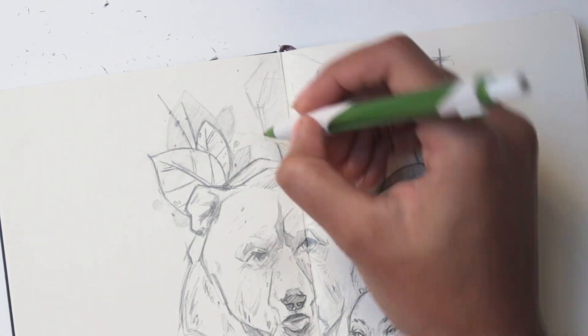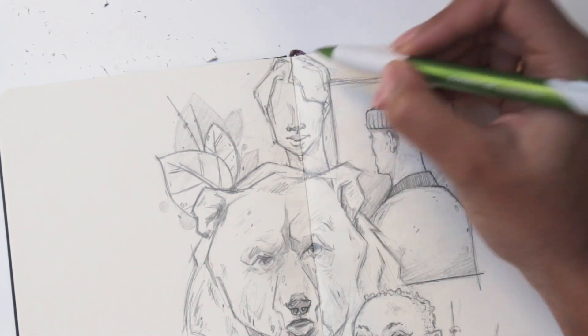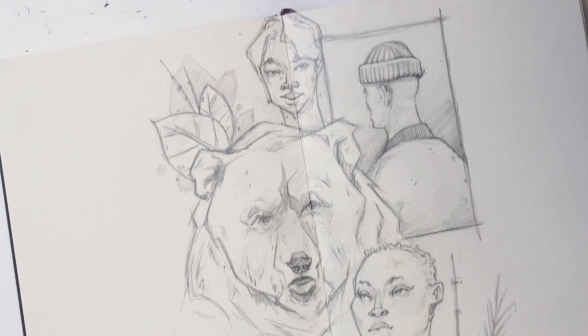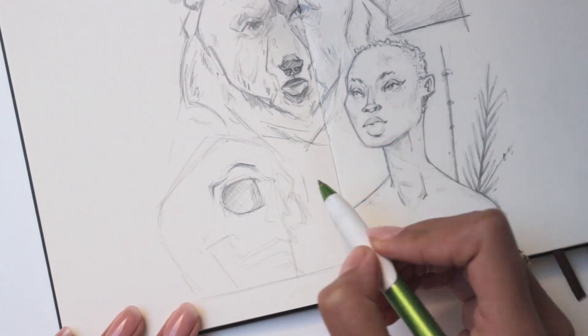A bit of the footage went missing but all I drew was some leaves and then I started on a really quick sketch of a guy's face. I was pleasantly surprised with how all of these turned out — nothing went wrong, and I guess I mainly drew people and I'm confident enough with that.